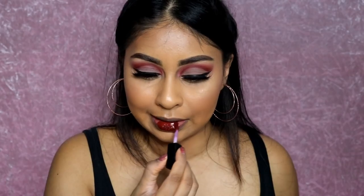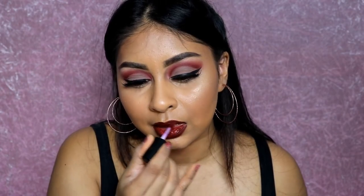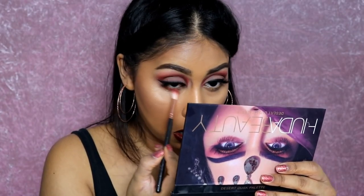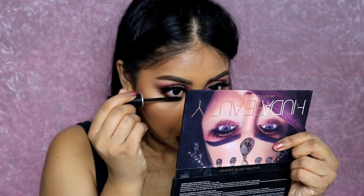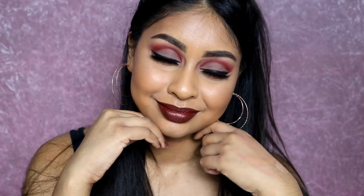Finally onto my lips — I'm using the Huda Beauty Liquid Matte in Vixen. I absolutely love this color and it's not sticky at all; I can barely feel it on my lips. After that I applied some Saffron and Amber on my lower lash line and some mascara, and that's it! I really hope you enjoyed this makeup tutorial — please give it a thumbs up, subscribe, and I'll see you next time. Bye!